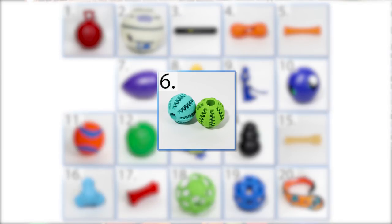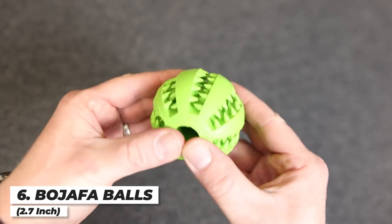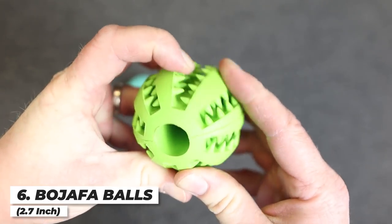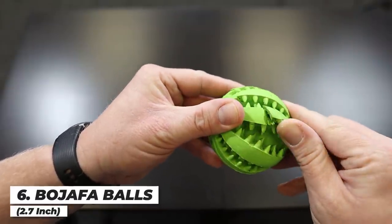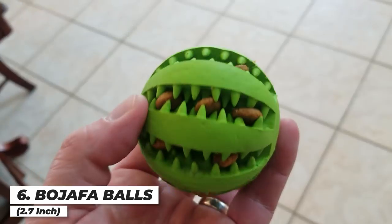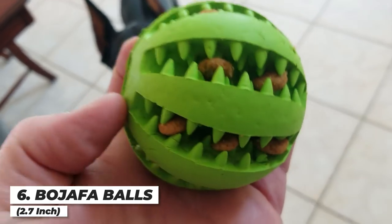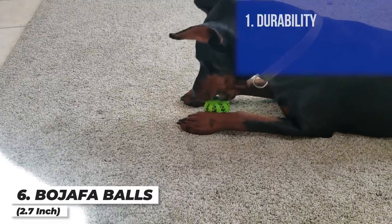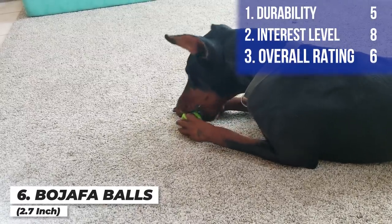Next up is the Bojafa Ball. You load it up with kibble pieces and treats, and its design is also supposed to clean tartar off the teeth. It can double as a normal ball for playing catch. Arlo really liked it, especially with kibble inside. I had to take it away right near the end of the month — it lasted just about 30 days. I'm a little disappointed with the durability since it looks pretty stout. I'm giving it a five on durability, an eight on interest level, and about a six overall.